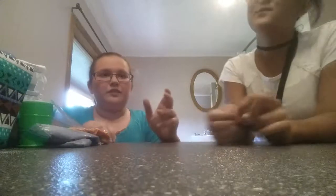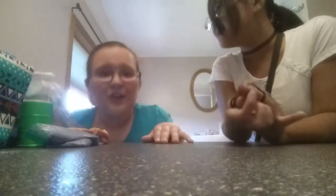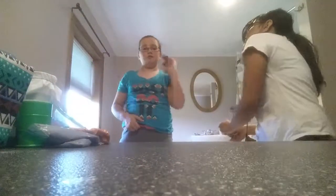Hey guys! Welcome back to another video. Today we're making slime. I don't know why I'm doing the intro — this isn't my... oh, we're keeping it. We're making slime, we're making best slime, right? No, we're not making best slime? I'm Maya. I'm Audrey's friend.